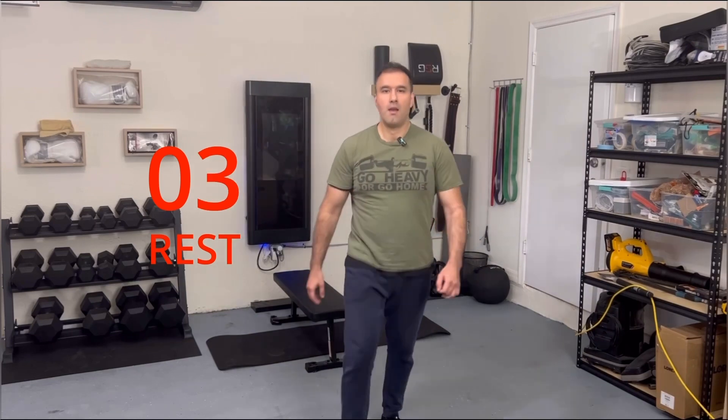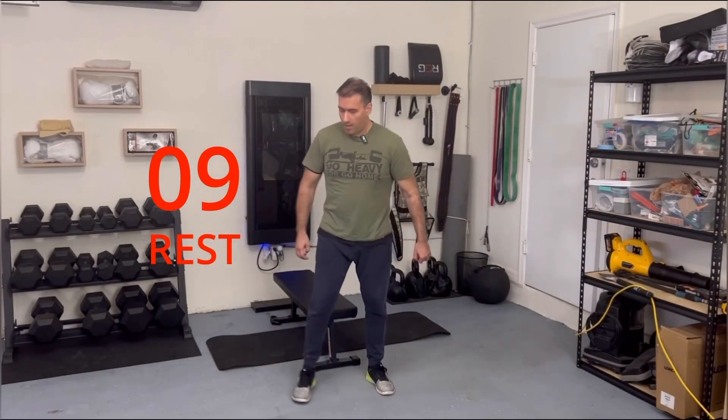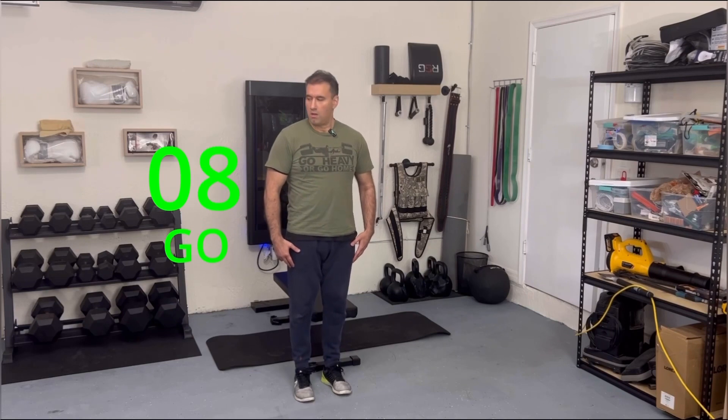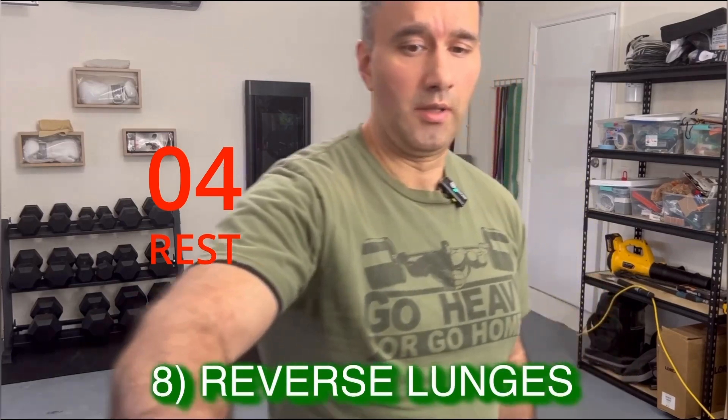Alright, calf raises. Come on, you've got to do your calves — very crucial. A lot of people neglect them. And the final one is reverse lunges.